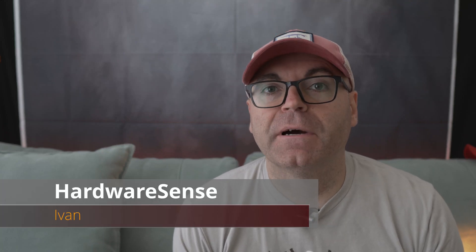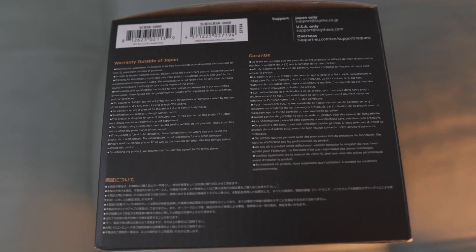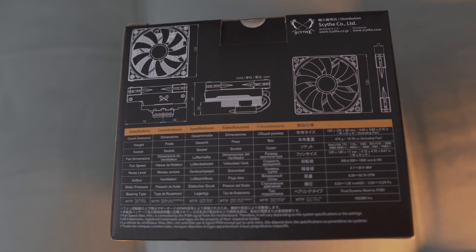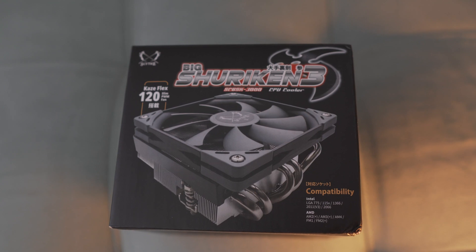Hey guys, welcome back to the Hardware Sense channel. I hope everybody is staying safe. As promised, we're going to look into installing and upgrading the cooling solution on the HP Gaming Pavilion desktop. What I chose for my upgrade is the Scythe Big Shuriken 3 — spoiler alert — excellent cooler. I grabbed this one from Amazon under $50, around $46-$47. I liked it so much I actually bought two of them for two different computers.